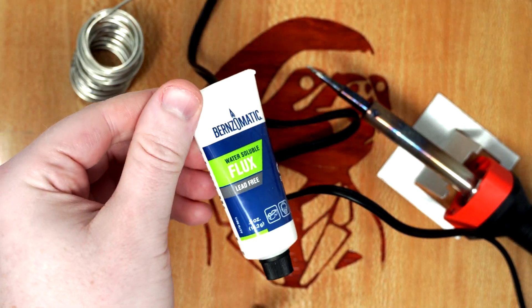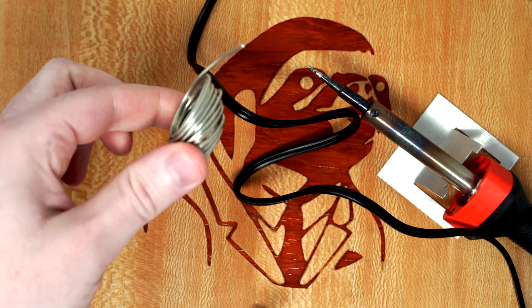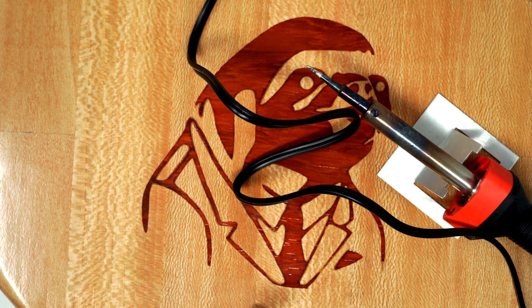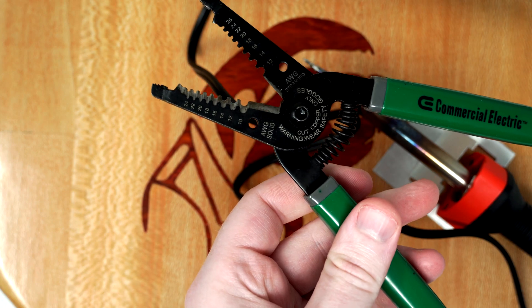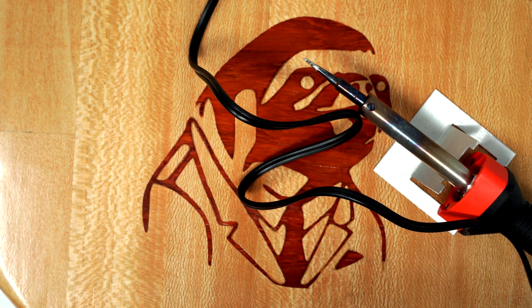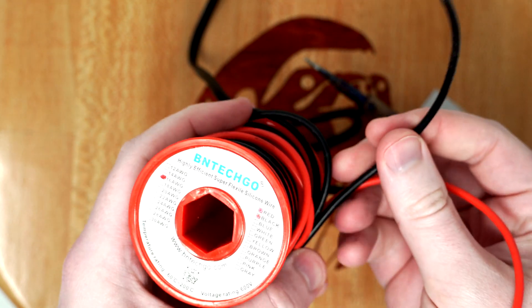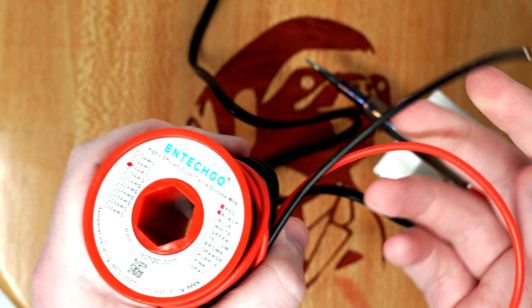Next you need flux. I got this at Home Depot — I think these came in a pack from there too. Wire strippers — gotta have these. The main wire that I'm going to be using is this 16 gauge. This is super flexible, they call it flex wire.